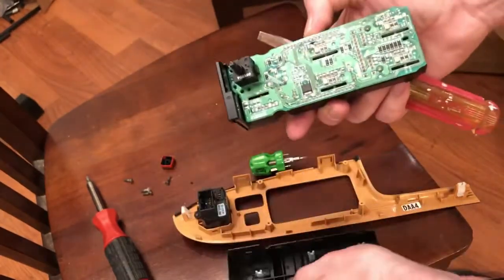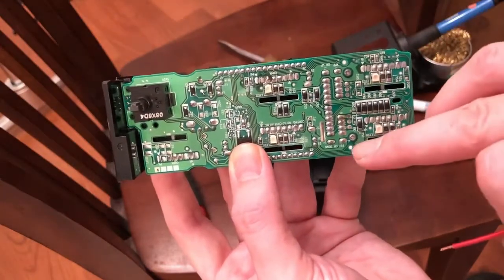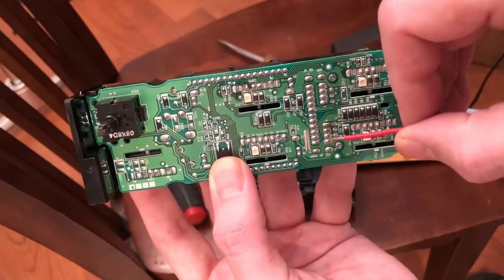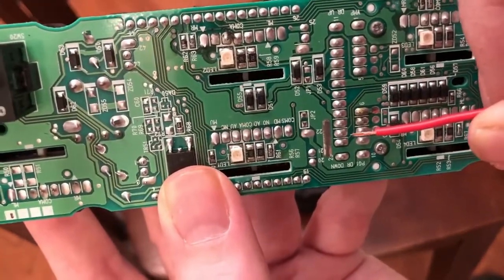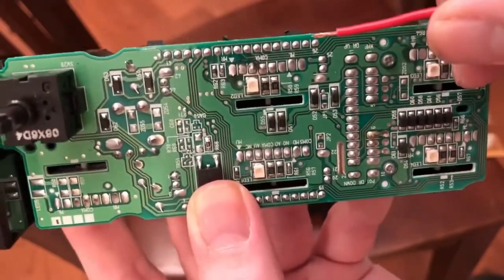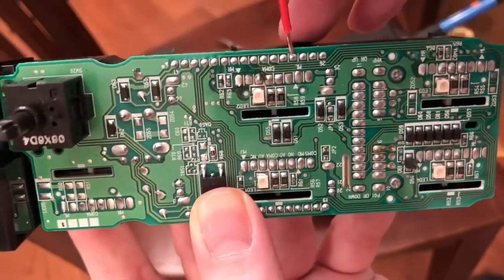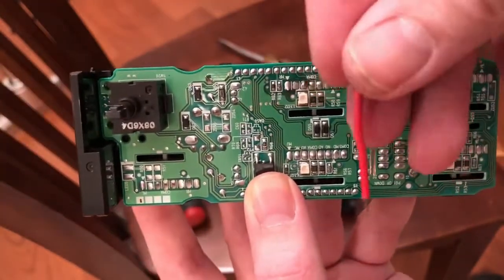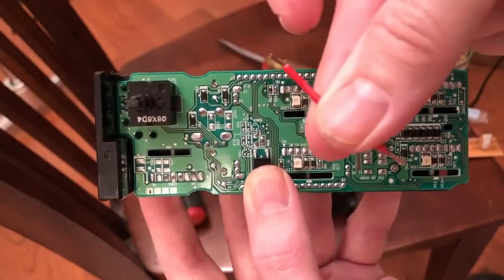Now you can see the PCB. We need to solder two connections together. Starting from the little white dot where there's a screw, go to the column right next to that and count the third one up — that's the connection I'm pointing to. We're going to solder that to the top row, fourth one over. We'll use a little bit of small braided copper wire to bridge those two points, and that should fix it.